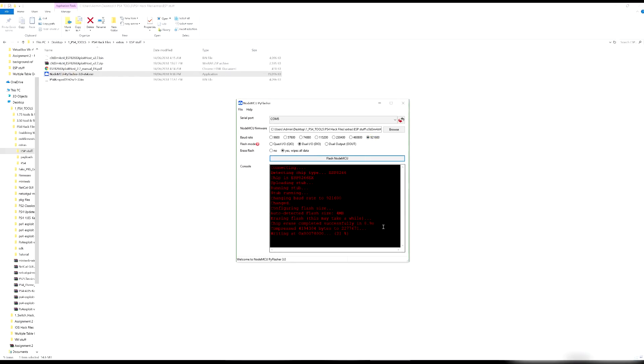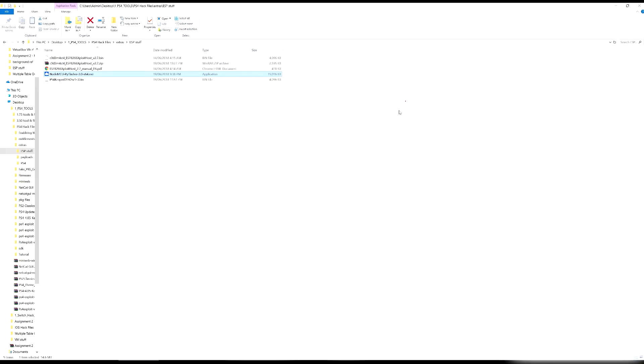Mine is writing quite fast because I chose the fastest write speed. Once it says 'leaving' and then 'done,' that's it — you're good to go. Close the application and unplug the chip. Your chip has now been flashed. Now we can plug it into the PS4.